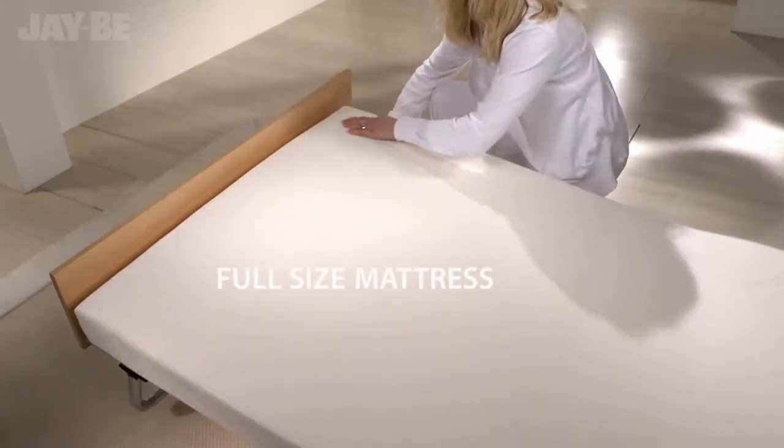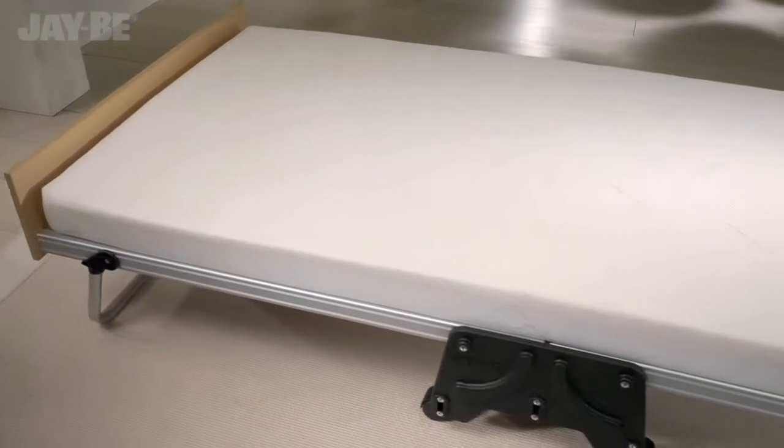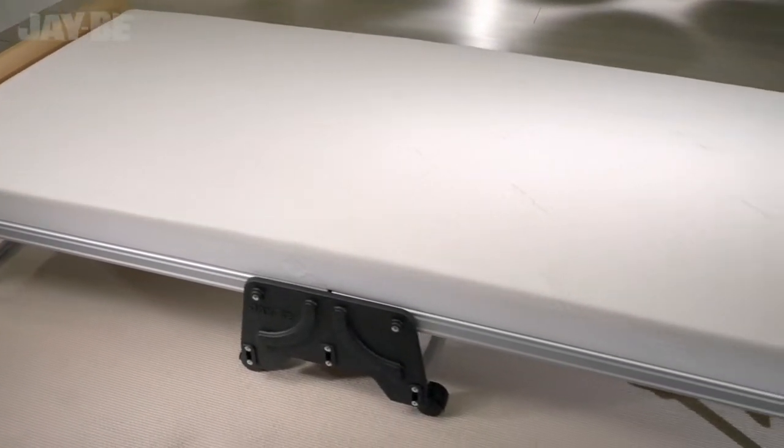The generously sized mattress rests on sprung slats which flex as you move, providing adaptable support.